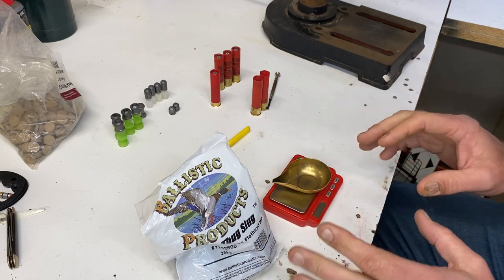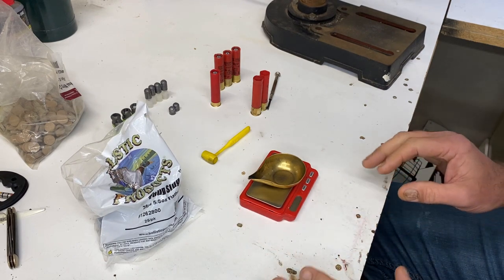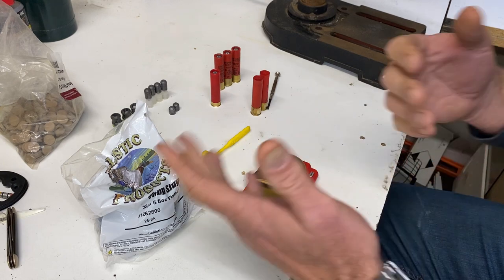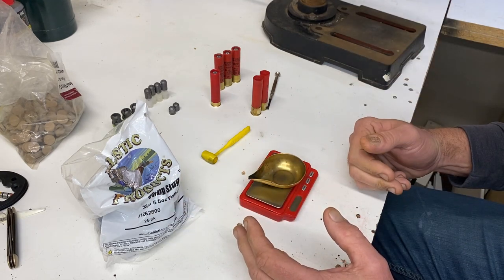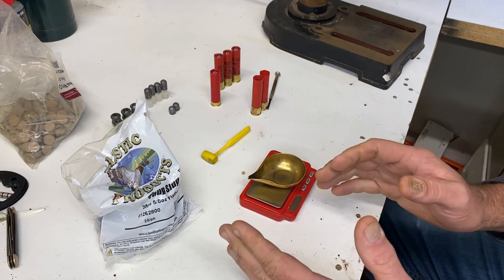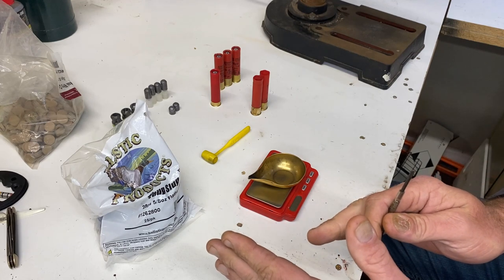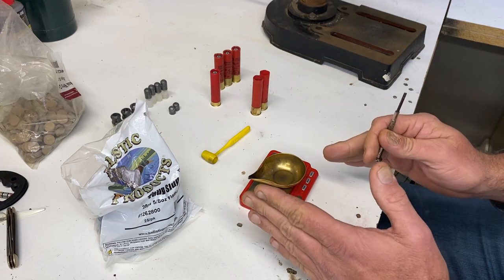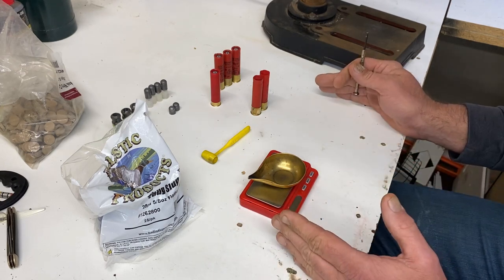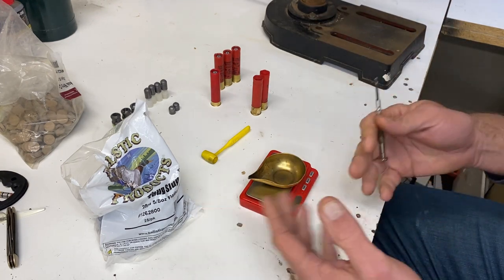YouTube has gotten to where they kick back videos because I'm showing people how to manufacture ammunition. From what I can gather, they don't want people to show the complete process of loading ammunition. So if I leave some steps out, we're more than likely good to go.